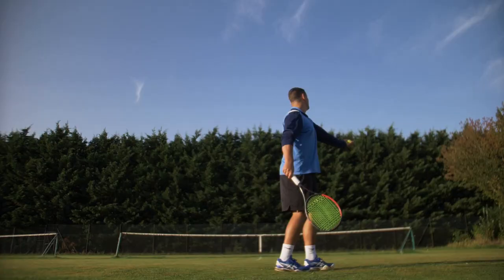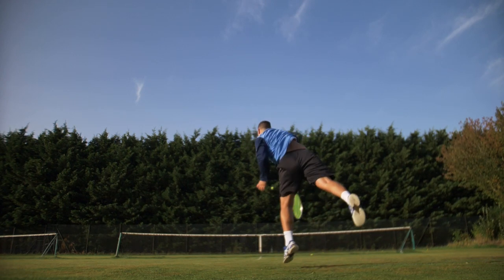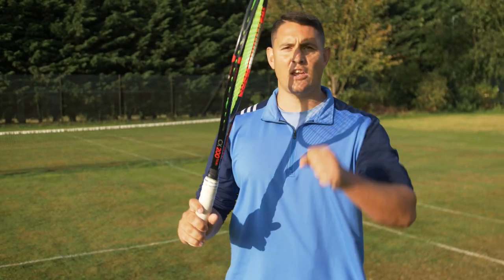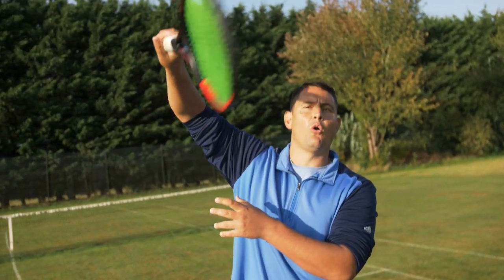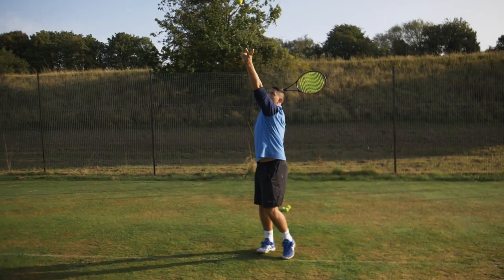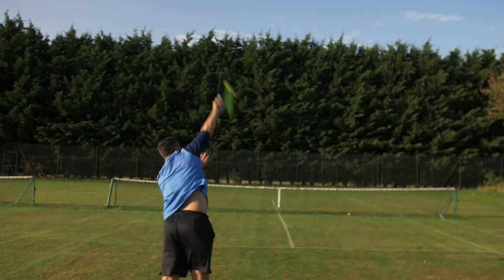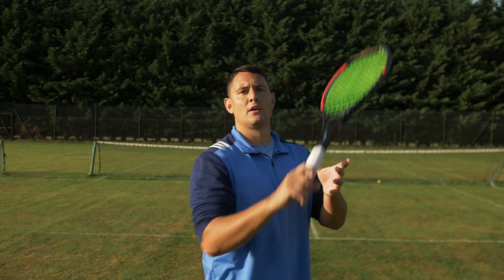The quicker you can achieve that supination-to-pronation action, the more power you'll get through the contact zone. We use supination and pronation on all three serves — flat, slice, and kick — though the angle of the strings changes slightly on each. We still go through that full range of motion. If you isolate just that forearm rotation you can still generate quite a lot of power purely from the pronation at the point of contact.